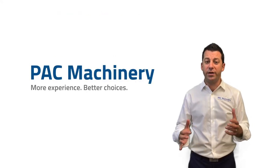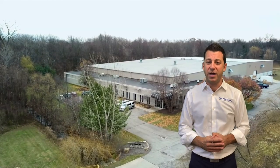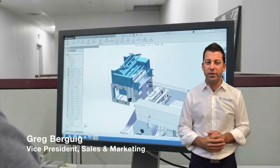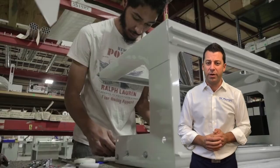Have you ever had issues making a high-quality seal? Well today I'm going to teach you how to make a perfect seal every time. I'm Greg Bergeek, Vice President of Sales and Marketing at Pack Machinery, and this is going to be an overview on heat sealing.